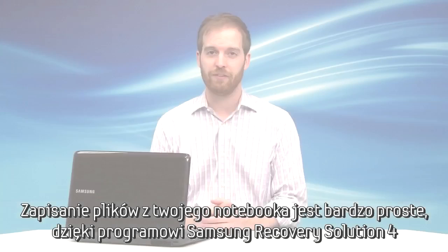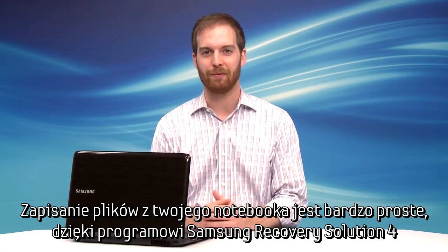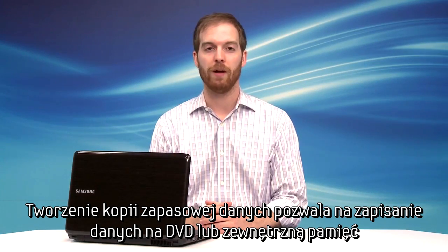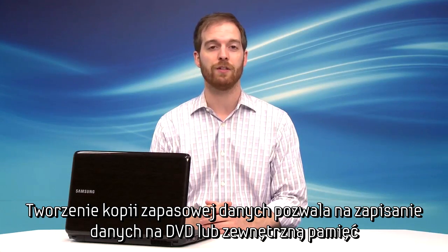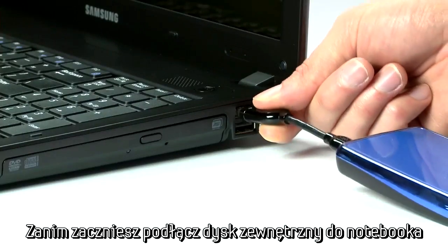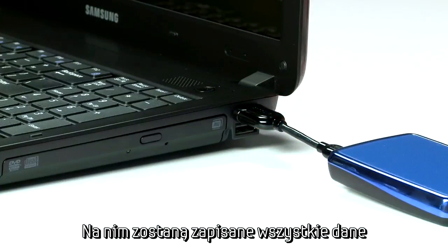Keeping your Samsung laptop's files safe is really easy thanks to Samsung Recovery Solution 4. Creating a data backup will let you save your information onto DVDs or external storage devices. Before you begin, connect your external storage device to your computer. This is where your files will be saved.